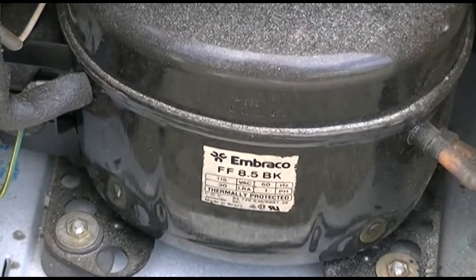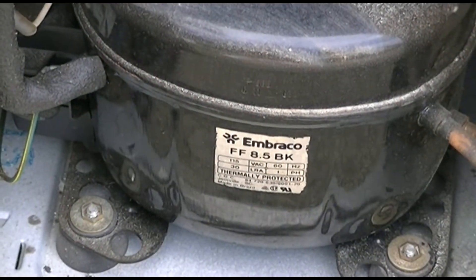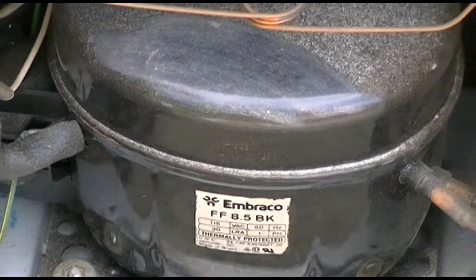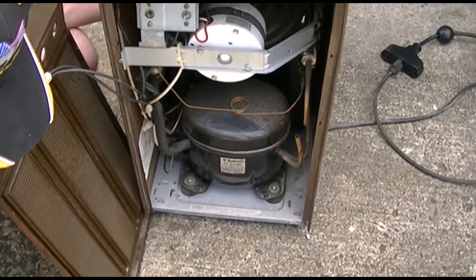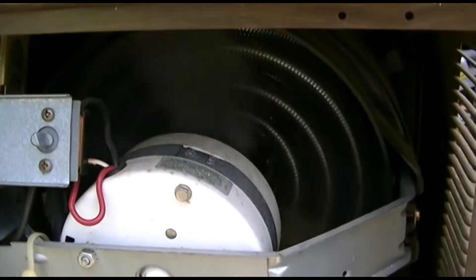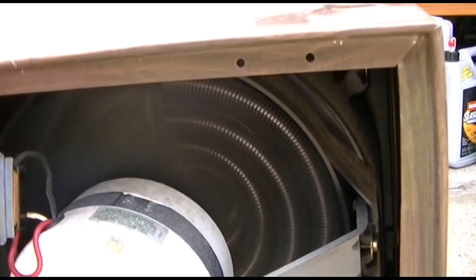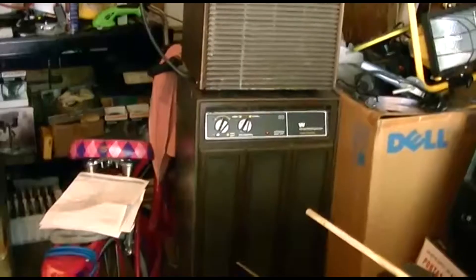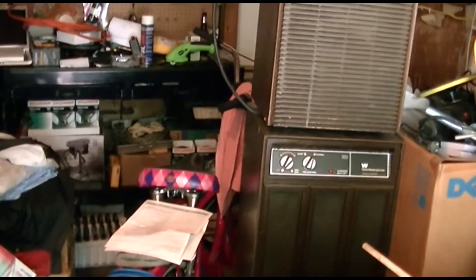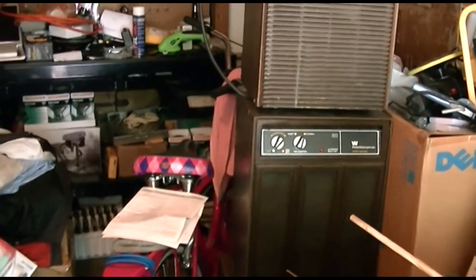We're going to fire it back up here. It's a nice machine — it's definitely running. It's done, and that's where it lies for now. The Sahara 20 is sitting there. Another vintage appliance saved from the perils of destruction.